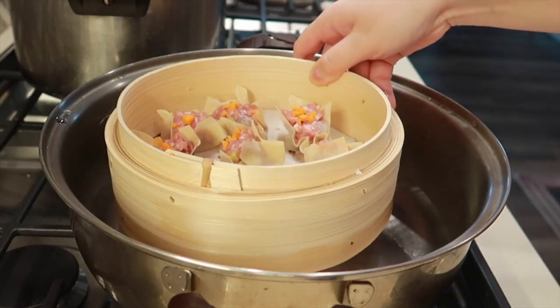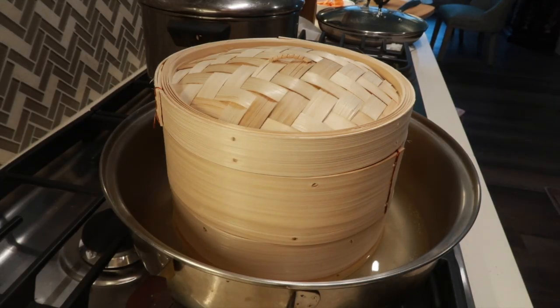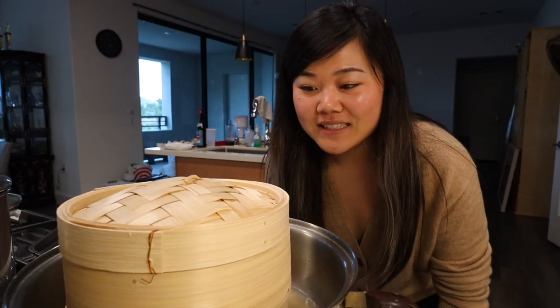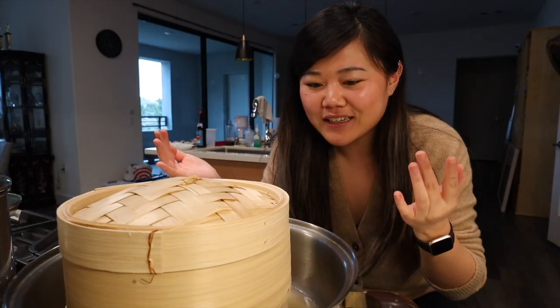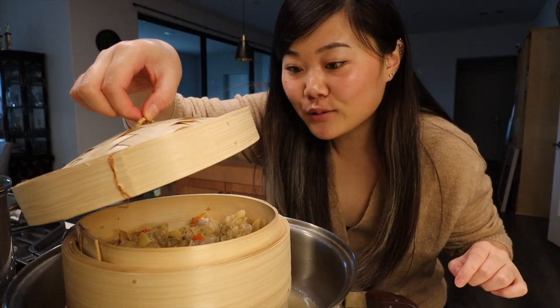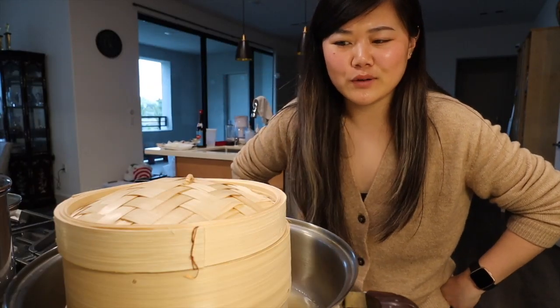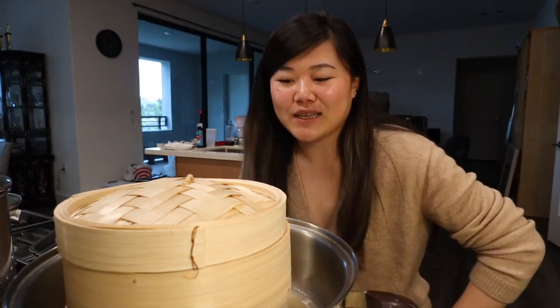I finally made all my siu mai — they're all so ugly, but I hope they turn out okay after being steamed. I put some water in a large pot, making sure it's not too much water so it doesn't touch the food inside the bamboo steamer. Then I placed the steamer inside and let it steam on medium-high heat for about eight minutes. I've been steaming for a while and forgot to set a timer, so I'm just going to check on it. It's not looking too shabby — and honestly, this bamboo steamer makes me feel so legit!